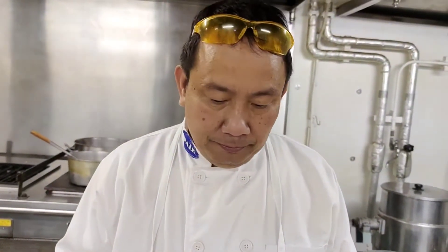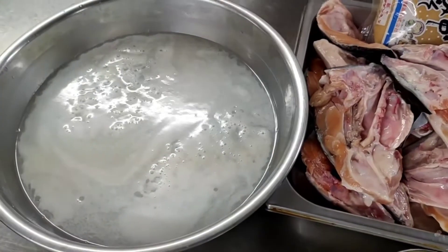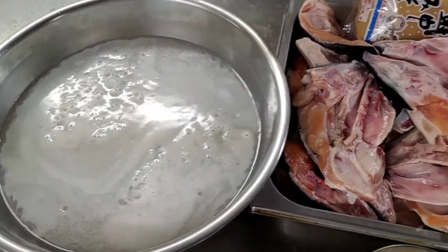Magandang araw ulit sa inyo. Gagawa ko ng salmon head soup para sa amin. Gagawa ko ng sabaw. Napakasarap na ulo ng salmon. Mayroon siyang miso, sama natin ng miso. Tapos gagamit lang tayo yung sabaw niya. Lalagyan natin ng hugas bigas para masarap.